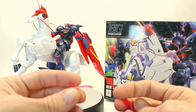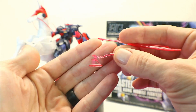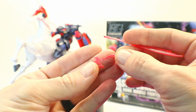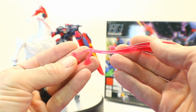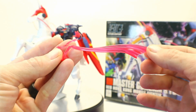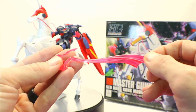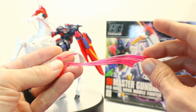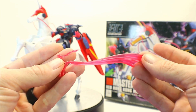You also get a little Master Asia figure here with his cloth. This actually comes attached to another piece, and all you simply have to do is cut them apart. That gives you this one to use for your Master Gundam. He only comes with one holding hand, and that is on him right now holding onto the reins of the unicorn.